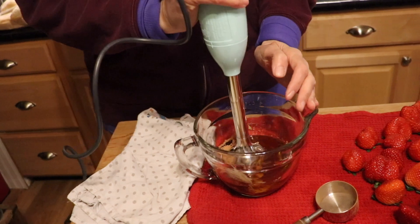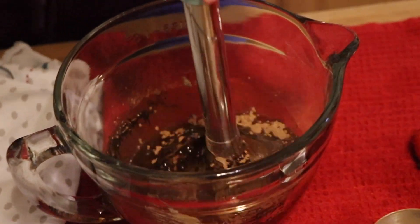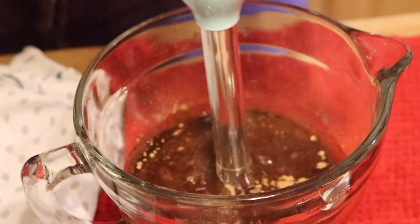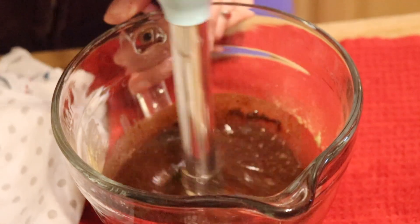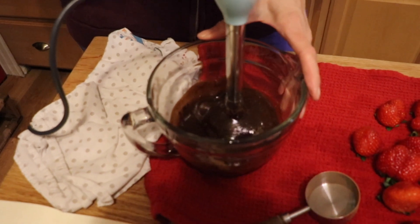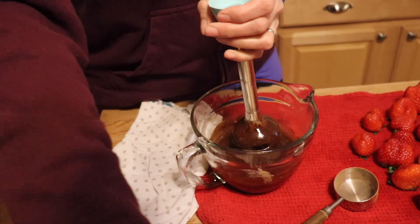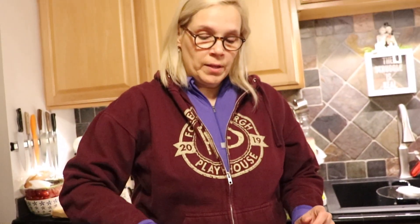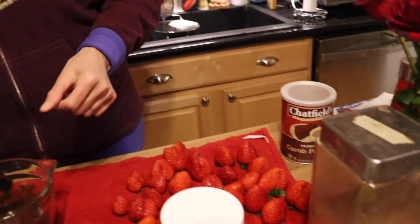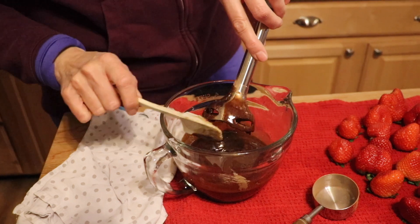Let's plug in the immersion blender. Make sure you get this super smooth — it's easy. Give it a good mix; you can't over-mix it. Let's kick it up to the higher speed. All right, that looks beautiful! Now we take out the blender because our only remaining ingredient is a cup of cacao, which we'll stir in by hand.